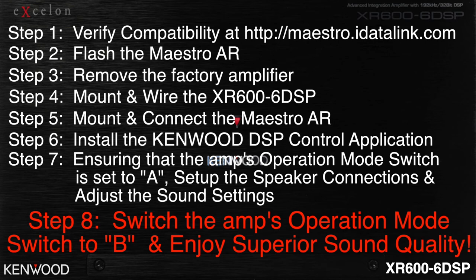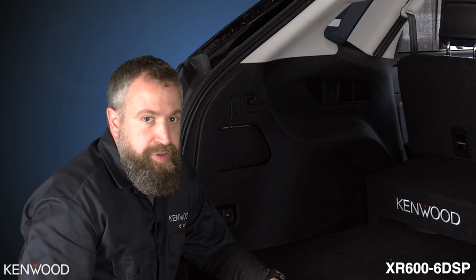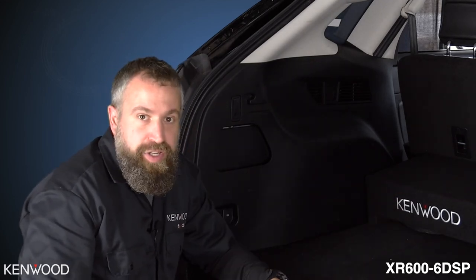And then enjoy superior sound quality. Here we are, all finished up — we have both amplifiers hidden behind the factory trim panel and we've added in our 10-inch subwoofer. We hope you enjoyed the installation of the Kenwood Exelon XR 600-6 DSP OEM integration amplifier and iDataLink Maestro AR. We encourage you to embrace this new technology and reap the benefits of great sounding audio, even in today's most complex vehicles. Thanks for tuning in — we'll look forward to seeing you next time.